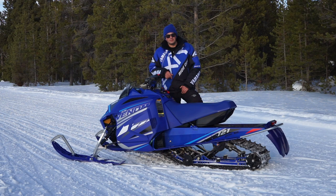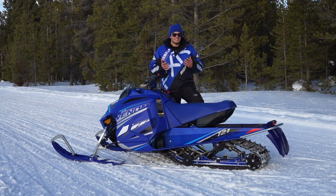This snowmobile for us is very important. It takes what we learned with SnowScoot, bringing new people into the sport, engaging young riders, and takes it to that next level.